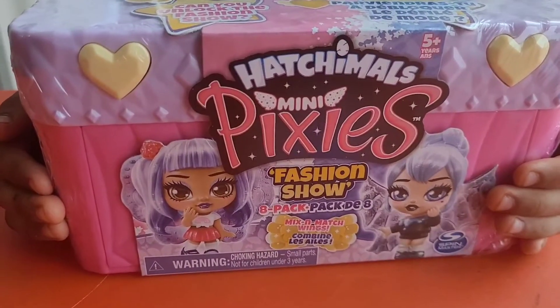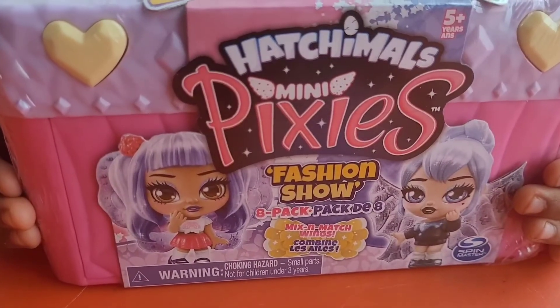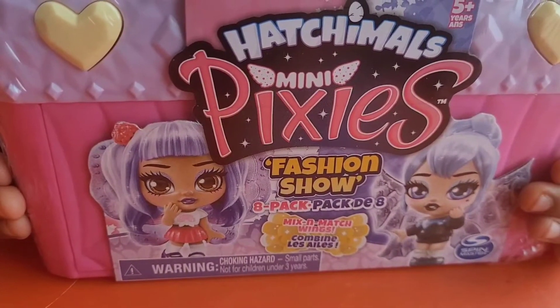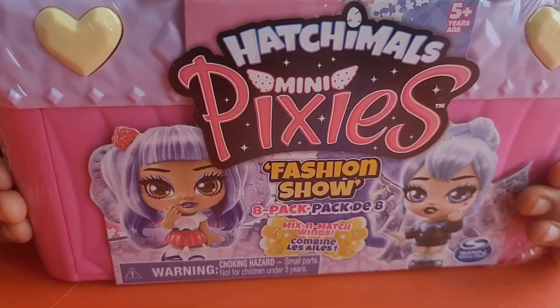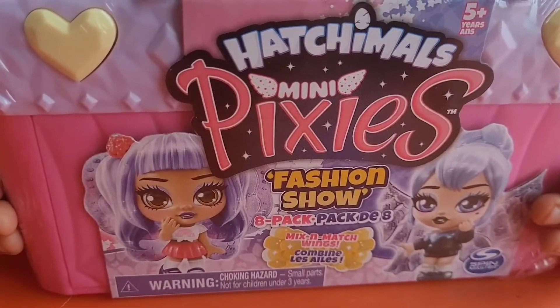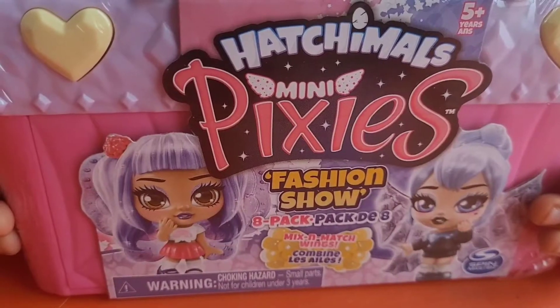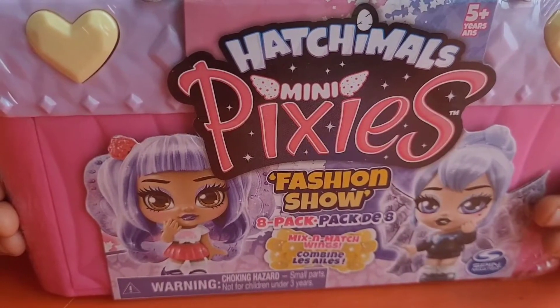This is Hatchimals Mini Pixies Fashion Show series. This pack contains eight Hatchimal Mini Pixies. You can mix and match the wings. This is for ages five and above.